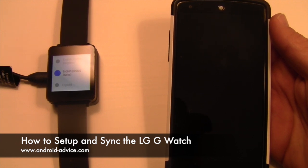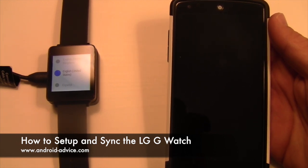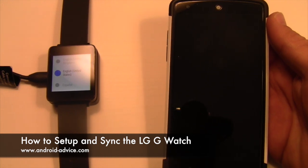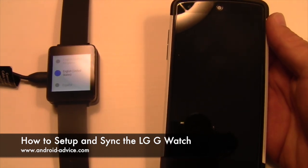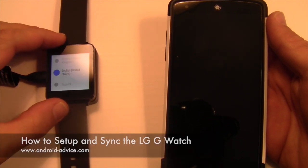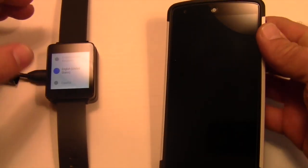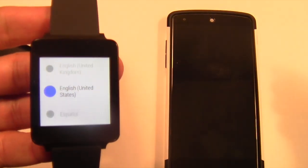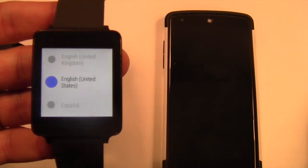Hi, this is Brandon with Android Advice and Tutorials. Here I'm going to show you how to set up your LG G Watch. When you first get the G Watch, you're going to want to go ahead and set it on its cradle and let it charge. It will also turn on when you put it on the cradle for the first time. This will be the screen you should see, where you choose a language and things like that.